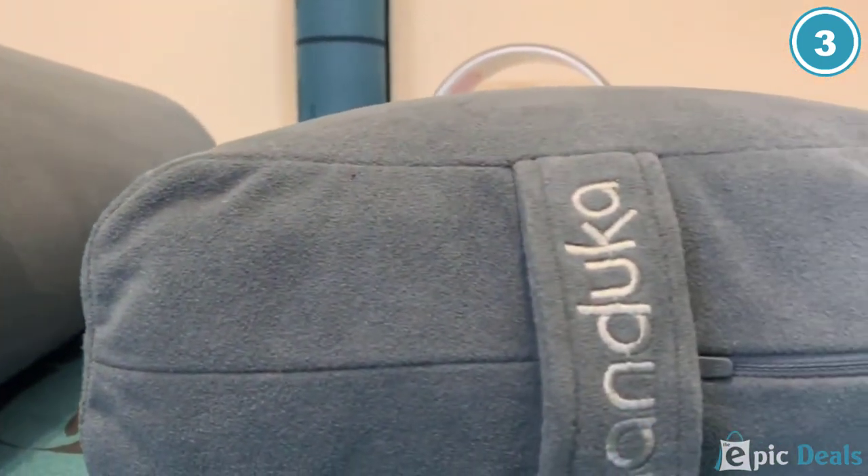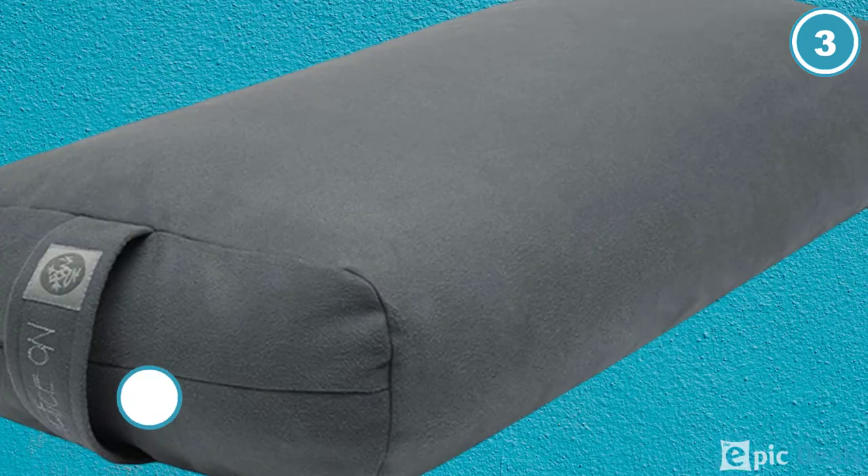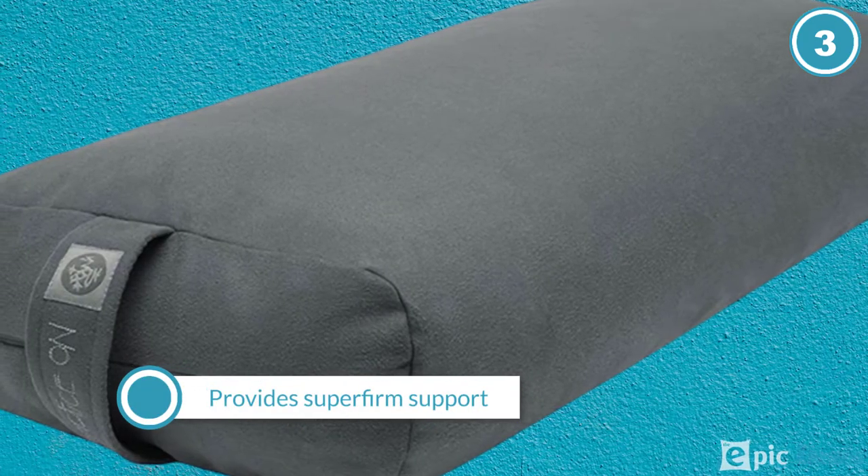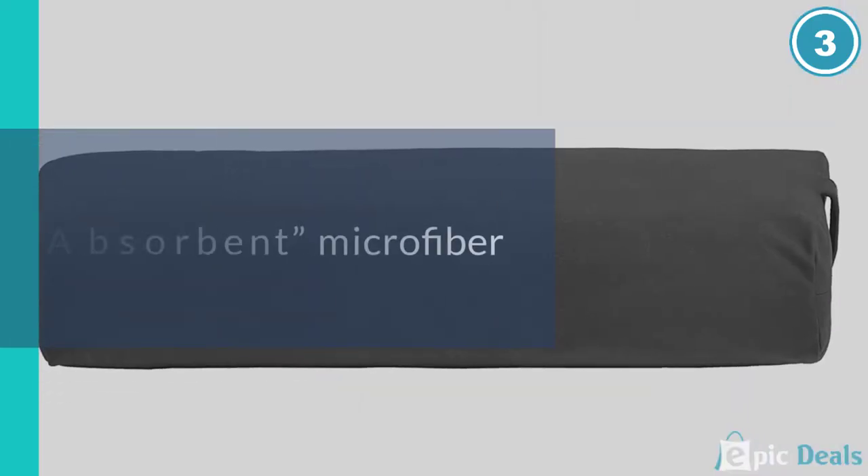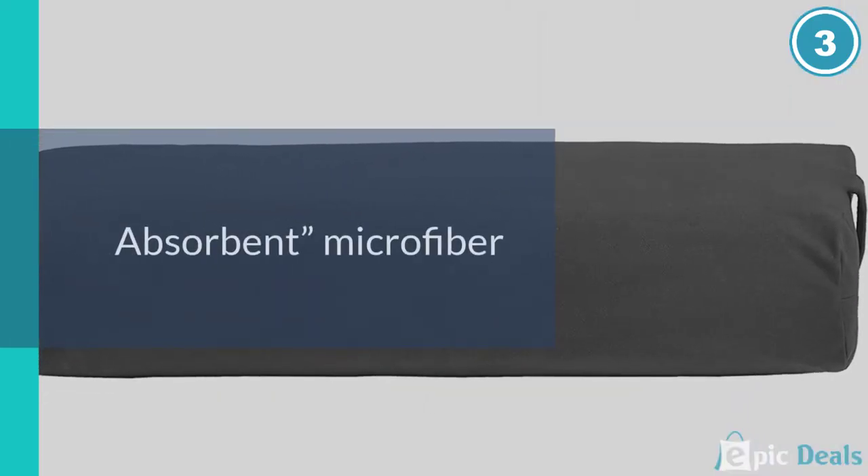With a fiber filling — no down, no allergies — that provides super-firm support, a plush, absorbent microfiber encasing that zips off for cleaning, and a sturdy handle, this is the kind of bolster that will stand the test of time.